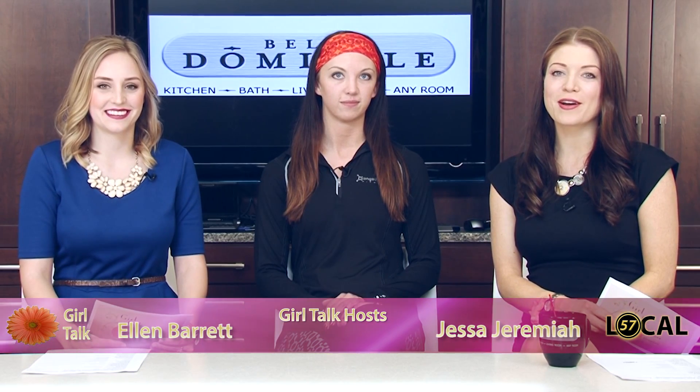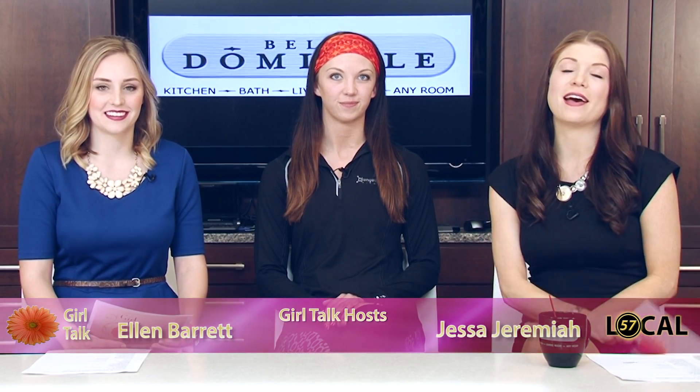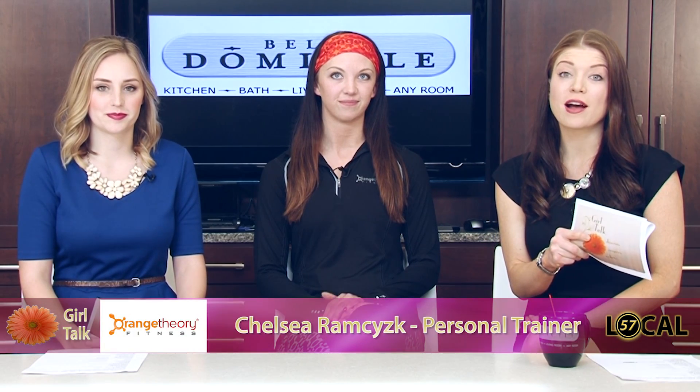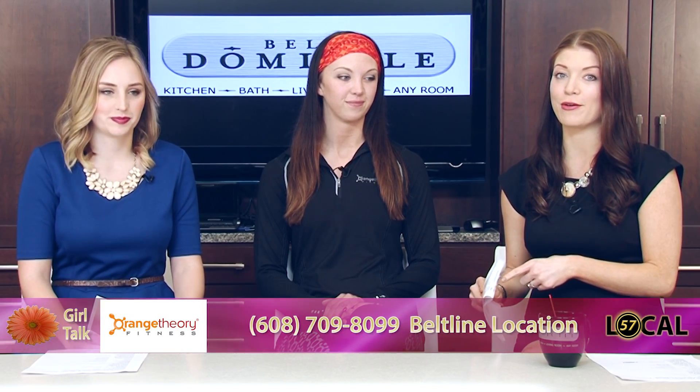Hey folks, welcome back to Girl Talk. We are filming here at the fantastic Bella Domicile off Nesbitt Road. Later in the show we're going to talk about the top five things you need to think about when you're going to remodel your home. I can't wait for that segment, although this is a very important one with summer right around the corner.